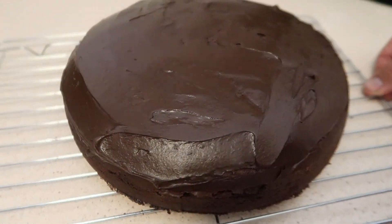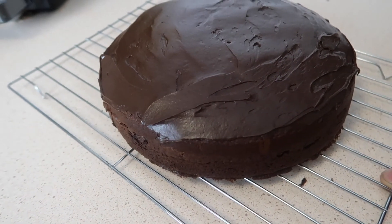Alright guys, the cake turned out alright. Let's have a look — best one yet. Thanks for watching guys. I'll see you next time. Cheers.